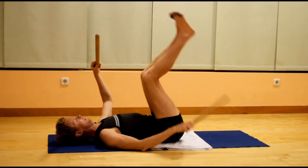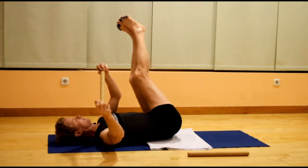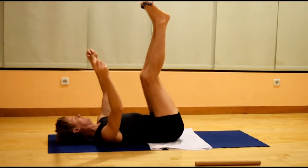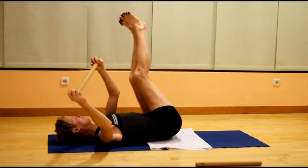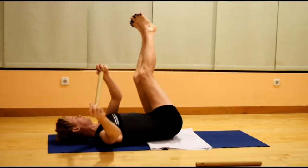Then remove the pole from behind the knees and continue the same thing, this time with the legs up in the air — drawing a figure of eight with the feet in the air, and the arms moving in the opposite direction.